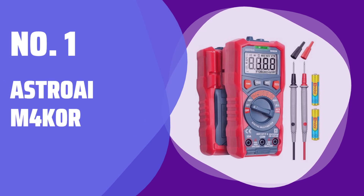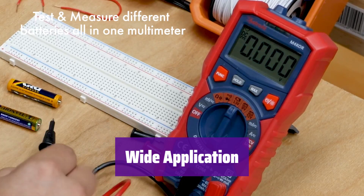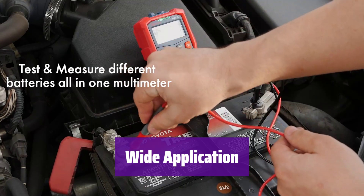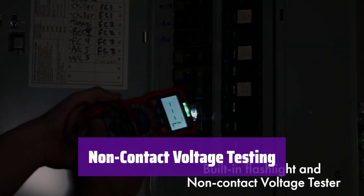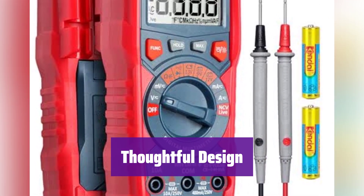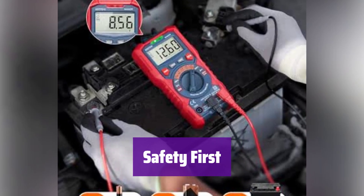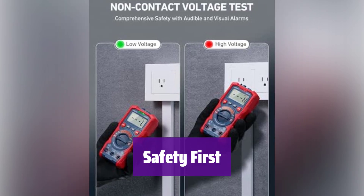Number 1: Astroi M4K0R. It accurately measures voltage, current, and resistance, making it perfect for various tasks. You can test continuity, diodes, batteries, and even live wires with ease. Stay safe with its non-contact voltage testing feature — it detects AC voltage without needing test leads, alerting you with sound and light alarms. It includes convenient features like data hold, auto shut-off, and a backlit LCD screen with a flashlight. Built with a double ceramic fuse for overload protection meeting safety standards, and a silicone cover for extra protection against damage and shocks.